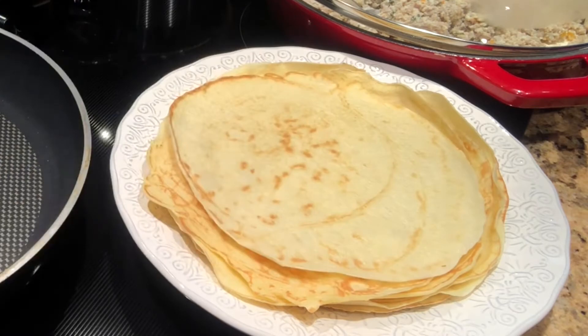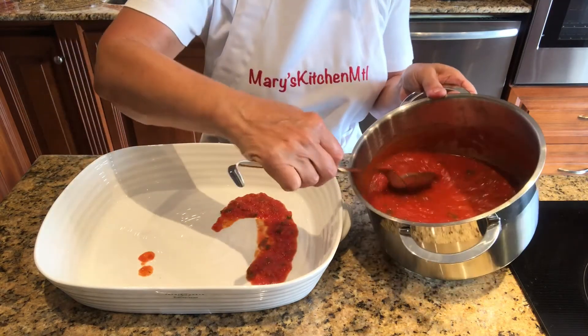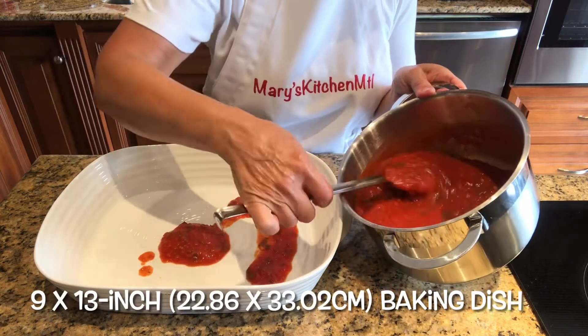Before stuffing the manicotti crepes, we will prep our baking dish. Spread some of the cooked sauce on the bottom of a 9 by 13 inch baking dish.